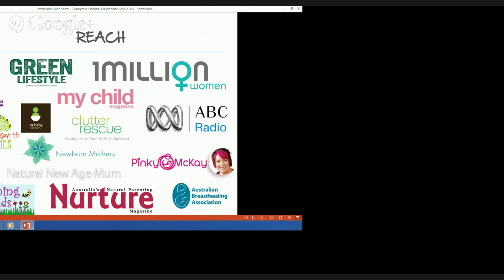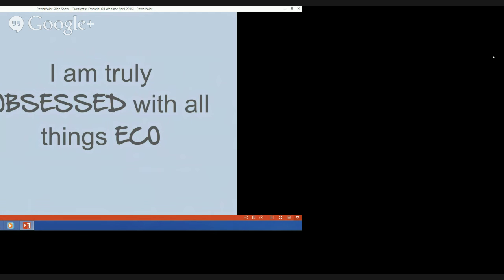Here are just some of the places I've blogged or been featured. In addition to being a regular eco-parenting columnist for My Child and Nurture Parenting magazines, I've been all over the web talking about eco parenting and eco living. I'm also on ABC Radio 639 North and West South Australia every Monday with my eco living segment. To say the least, I'm truly obsessed with all things eco.